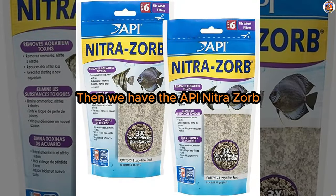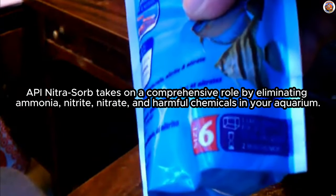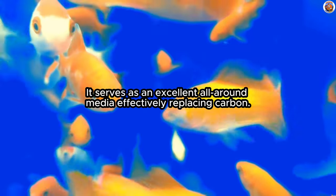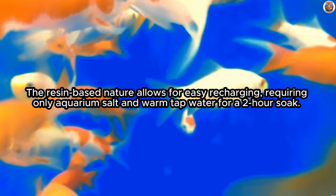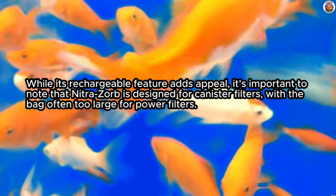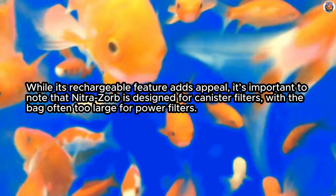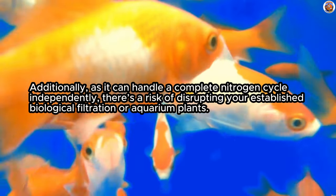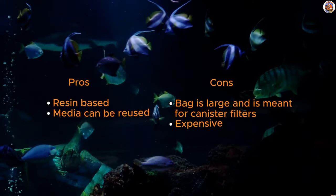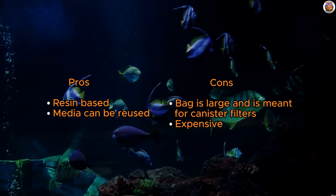Number five is the API Nitrosorb, a resin-based carbon replacement. API's Nitrosorb takes on a comprehensive role by eliminating ammonia, nitrite, nitrate, and harmful chemicals in your aquarium. It serves as an excellent all-around media, effectively replacing carbon. The resin-based nature allows for easy recharging, requiring only aquarium salt and warm tap water for a two-hour soak. While its rechargeable feature adds appeal, it's important to note that Nitrosorb is designed for canister filters, with the bag often being too large for power filters. Additionally, as it can handle a complete nitrogen cycle independently, there's a risk of disrupting your established biological filtration or aquarium plants. Balancing it as a supplement rather than a replacement is the key to effective nitrate removal.